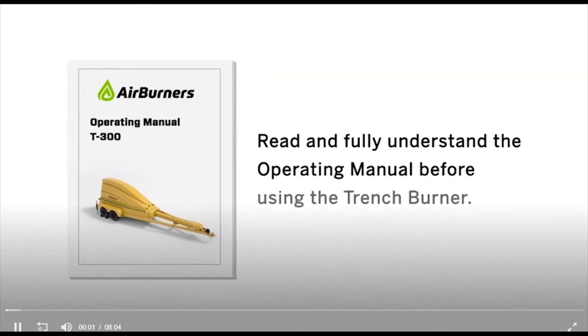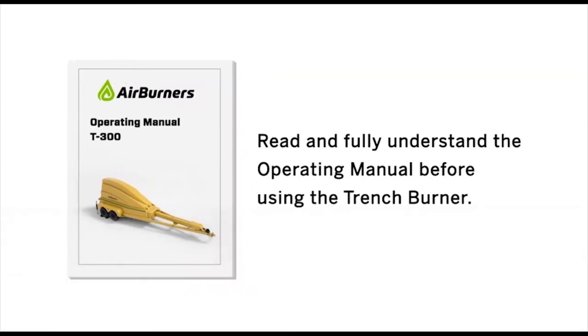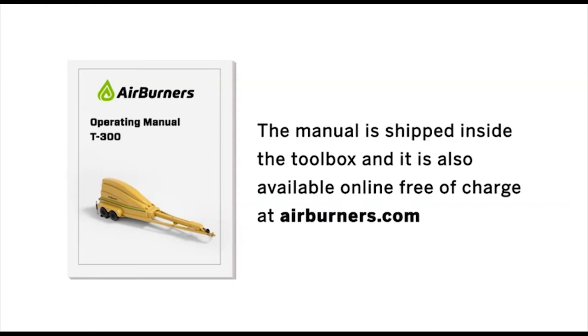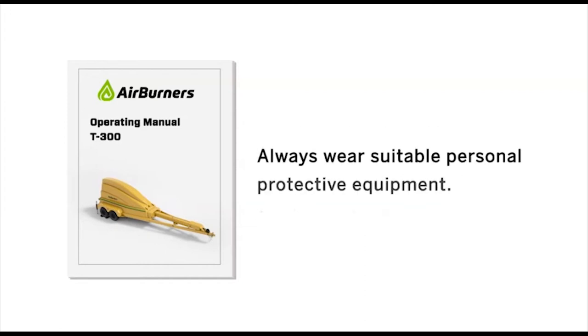Read and fully understand the operating manual before using the trench burner. Failure to follow instructions could result in injury or death. The manual is shipped inside the toolbox, and it is also available online free of charge at airburners.com. Always wear suitable personal protective equipment.